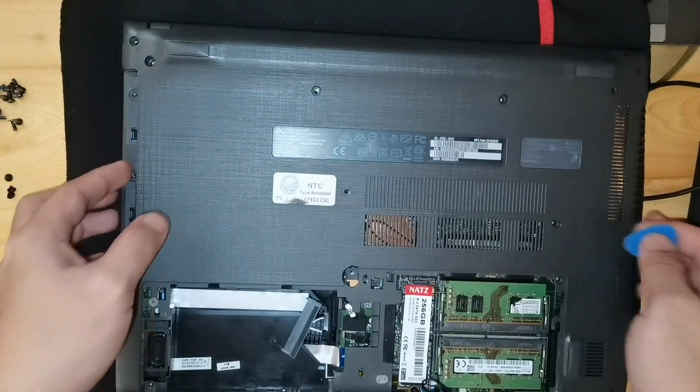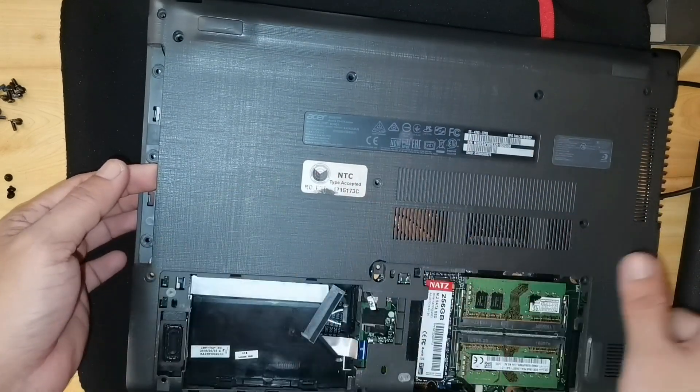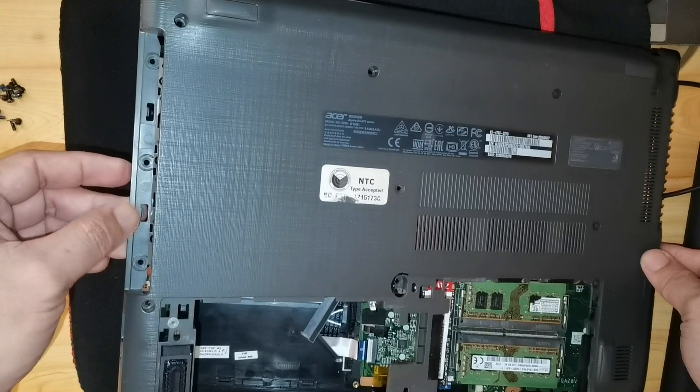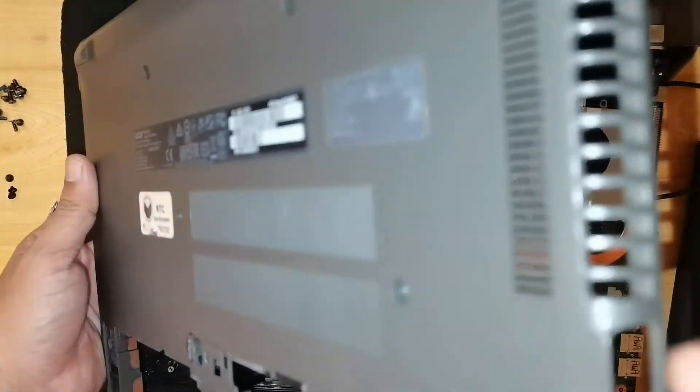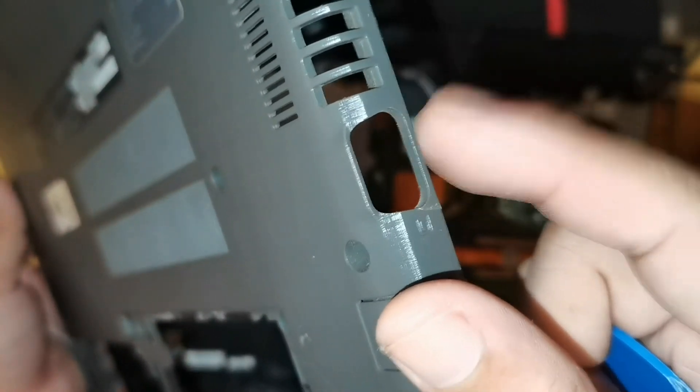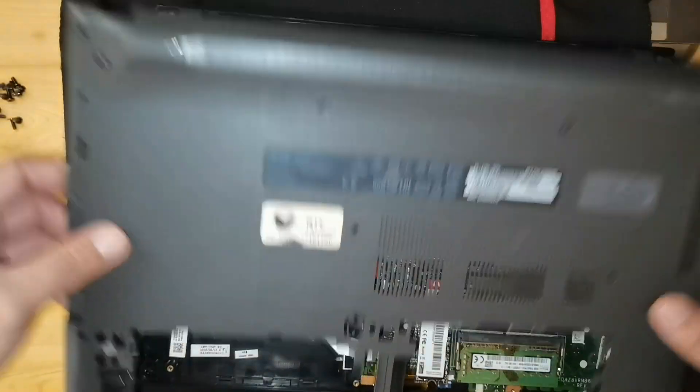To remove the bottom cover, it is important to raise this first. Push it that way, because this will break if you don't follow my instructions. After removing the bottom cover...